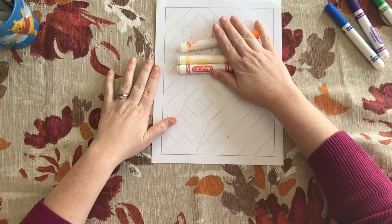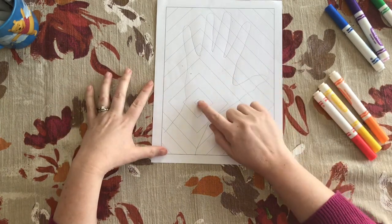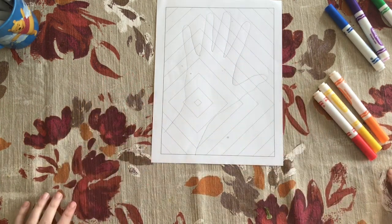We're going to work with the warm colors to fill in the inside of the hand. We want to create a pattern with it, so if I start with red right in here, then maybe I go orange, yellow, red, orange, yellow, red, orange, yellow — continuing all the way through until the hand is done.